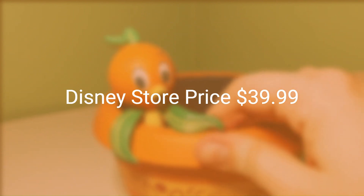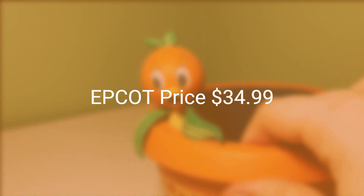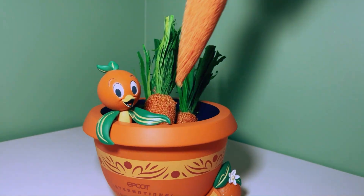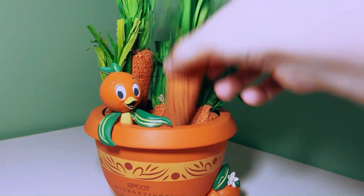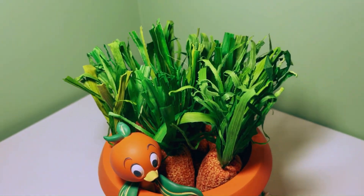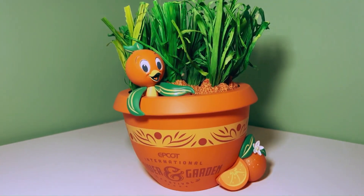The dimensions of this planter are six inches high by six inches in diameter. On Disney Store it retails for $39.99, and at Epcot it retails for $34.99. As you can see in the video, I put some fake artificial carrots into this planter, but you can always put artificial or real flowers in it instead.